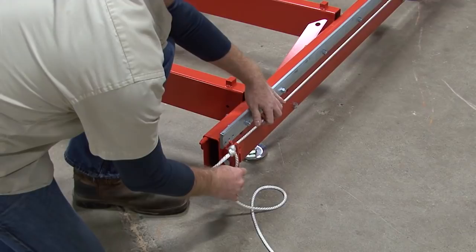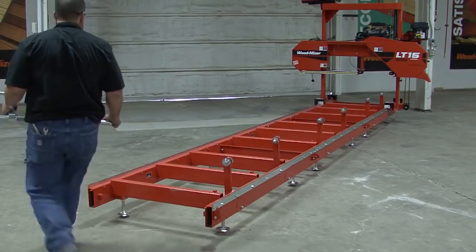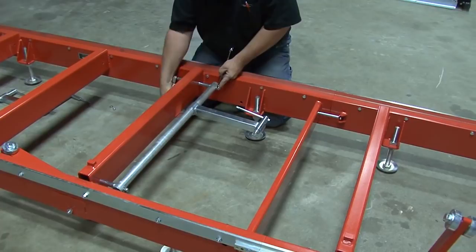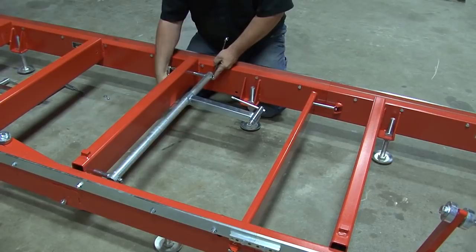Now we can place the log clamps back onto the sawmill. Make sure they are between two cross sections that have no side support present. Using the same bolts that held the clamps while shipping, place the clamps into the pre-drilled holes. Tighten the bolts on the clamp, ensuring that the clamp rests against the sawmill as shown. Repeat this process for the remaining clamp.